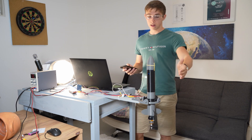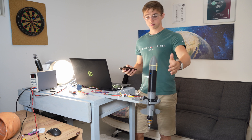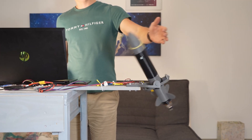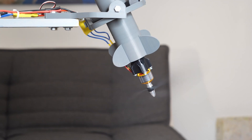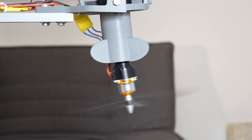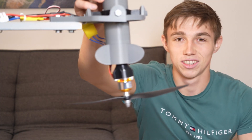It went fairly well, but I might make some adjustments. So the maneuver worked quite well. I think that's it for the tuning session.